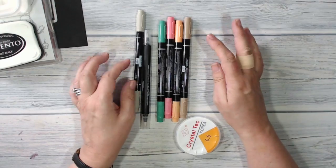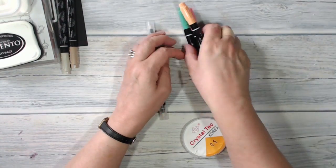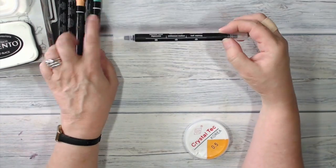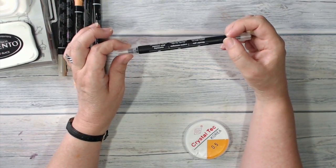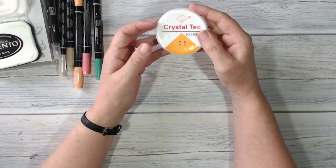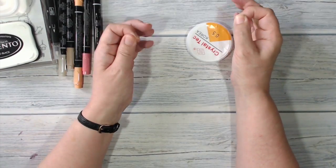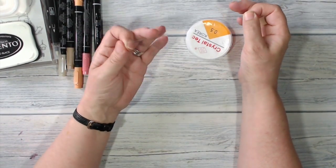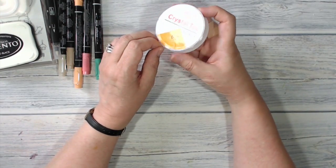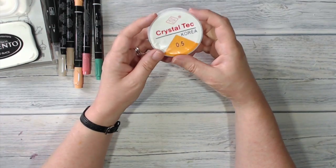I'm going to be doing some colouring using my Stampin' Write markers. I have Crumb Cake and Sahara Sand from the neutrals, and from the in-colours I have Emerald Envy, Flirty Flamingo, and Peekaboo Peach. I've also got a blender pen. And I'm also going to be using some Clear Elastic — it's sold for beading; people make bracelets and jewellery out of it. I'm using it because it's what I have handy, but clear sewing thread, monofilament, or fishing line will work just as well. You just want something nice and fine that will be unnoticeable in use.